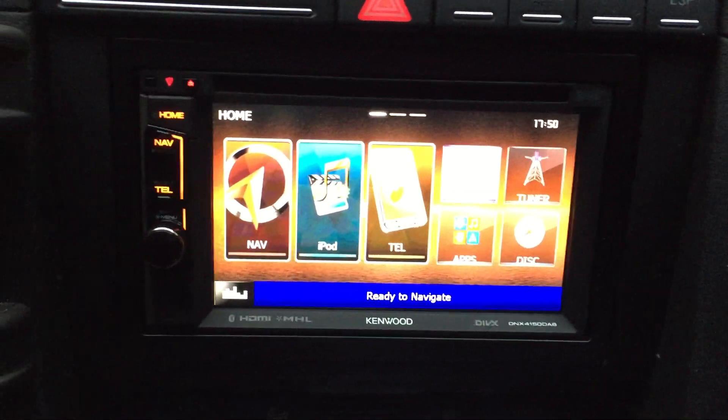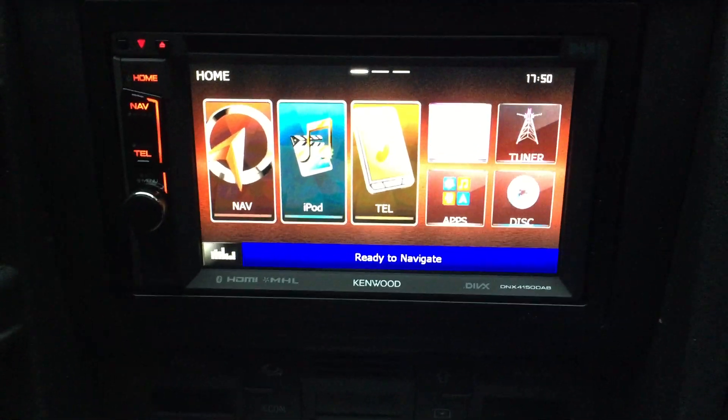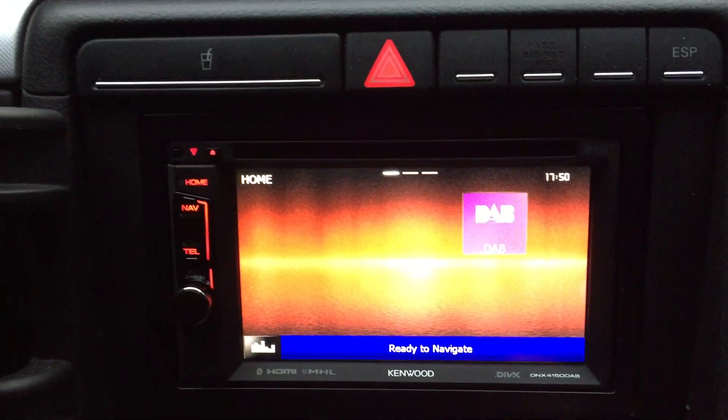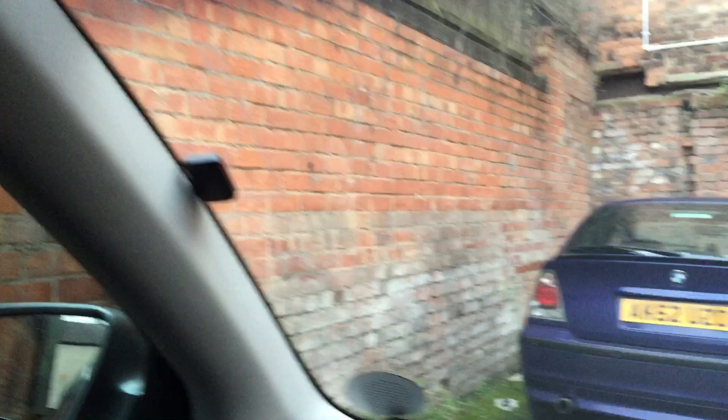That's the home menu of the actual screen, which you can change around to sort of suit your favourites. We're playing DAB at the moment, but it has got a DAB plus tuner built directly into the machine as well. The DAB aerial is neatly tucked away, and the GPS just on the dash.